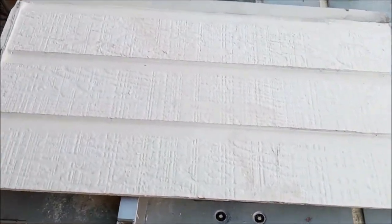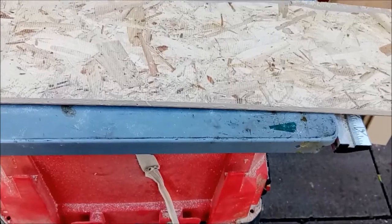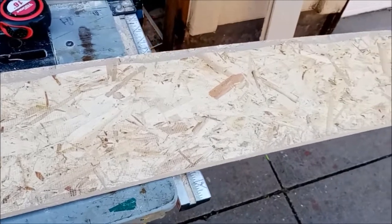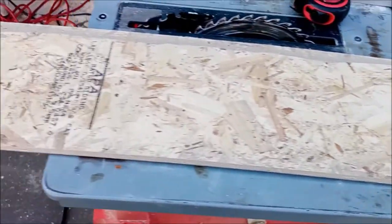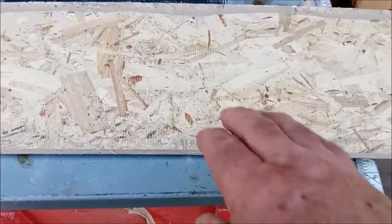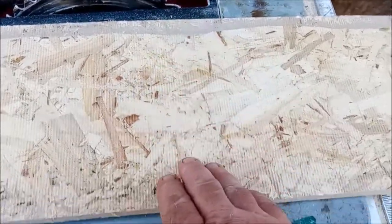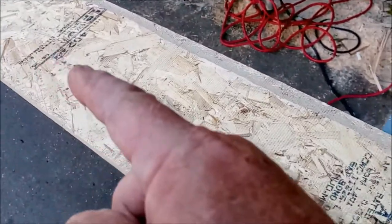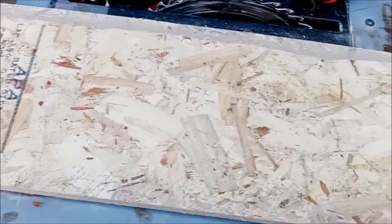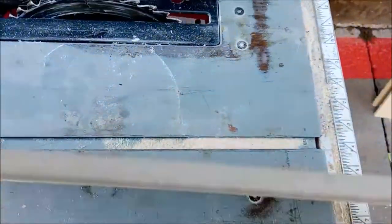We're going to show you how to take care of that problem. If you go to any good building material supplier, they should carry this - it's lap siding, not quite eight inches, about seven to seven-and-a-half inches by twelve feet long. You'll notice this is a true wood product - basically compressed chipboard - compressed, heated, and formed on the other side.